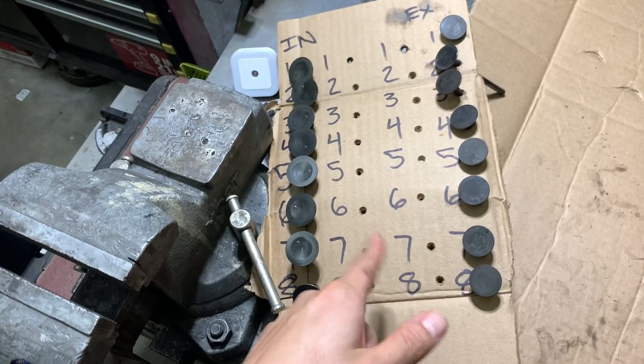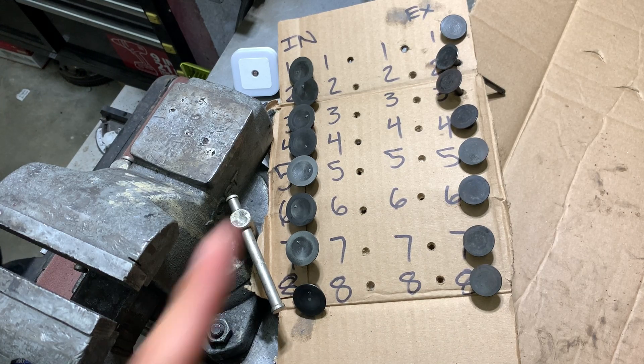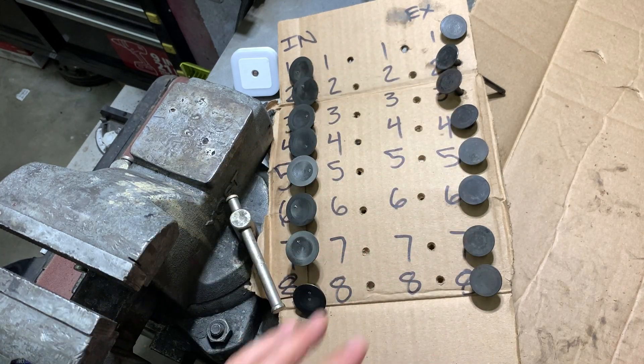While you were spinning them in the drill, did any of them look wobbly? No, they're all pretty good actually. So I'm going to say you don't have any bent valves. This is the part you're going to have fun — you're going to lap the valves.